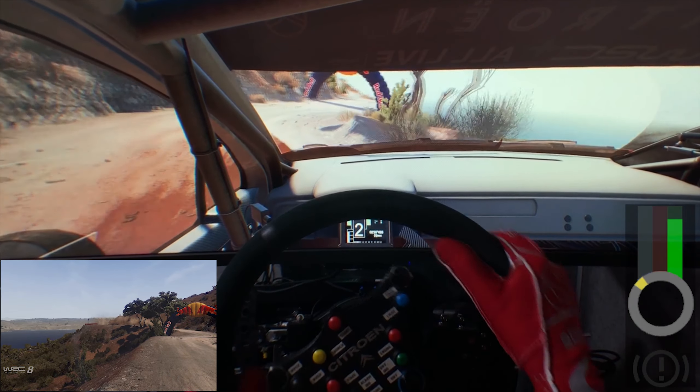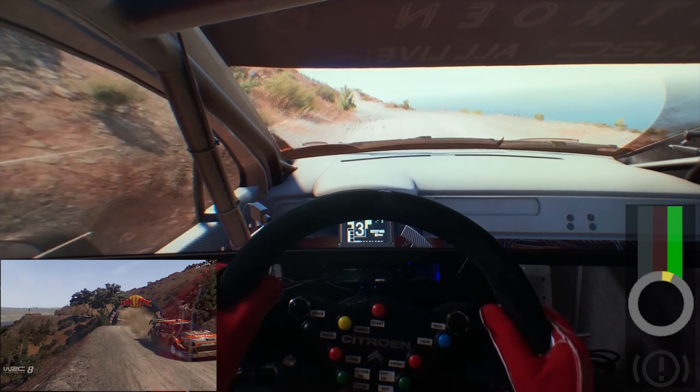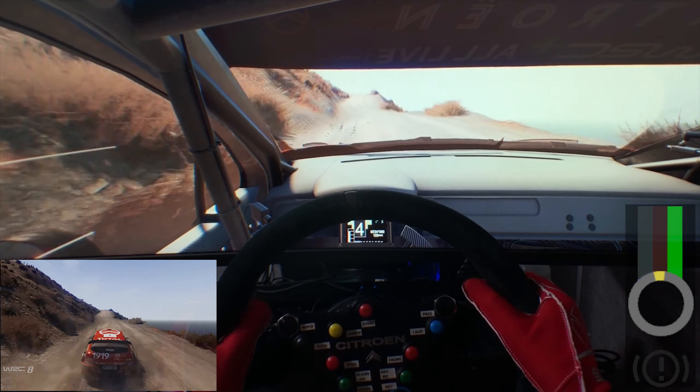Into flat left, up to 150. Left 6, bumpy, tightens.